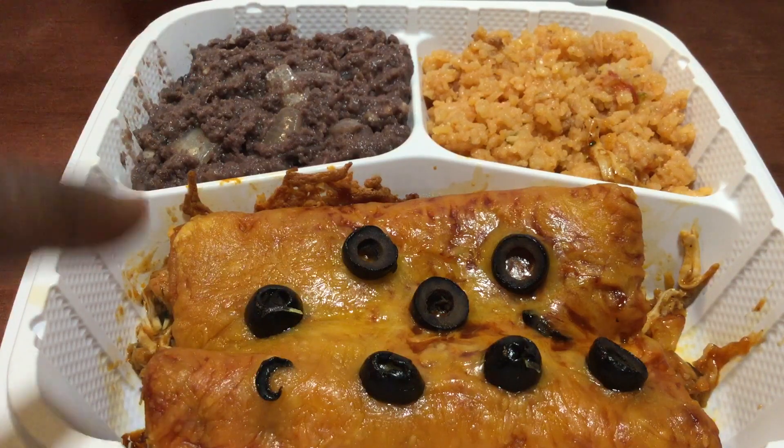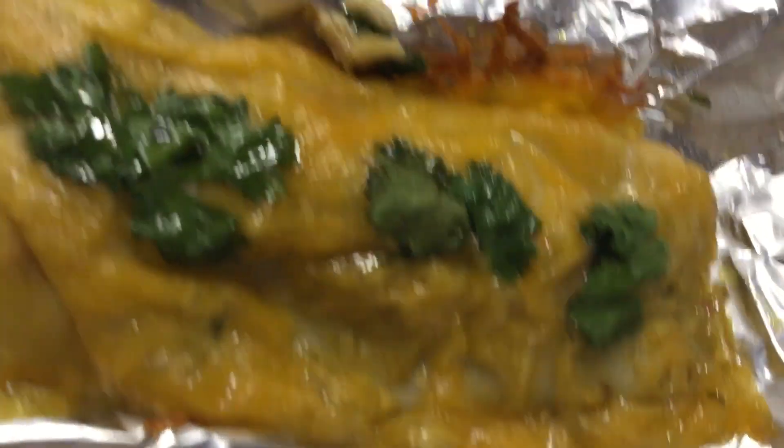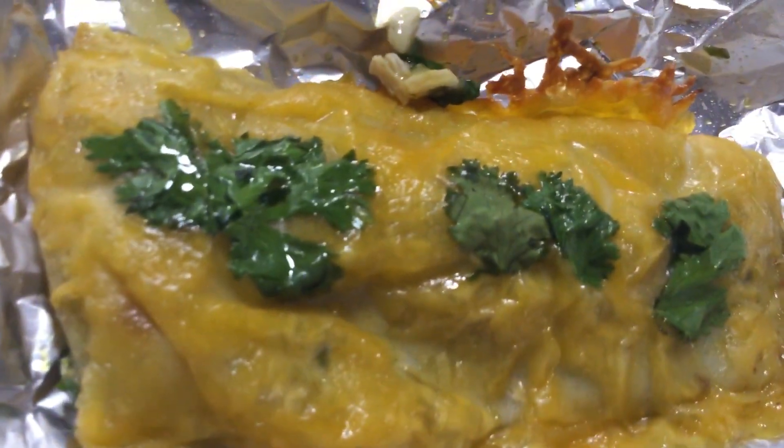I gave her two of the red enchiladas and also one of the green. So I went ahead and wrapped the green in the foil here, so you can see that.